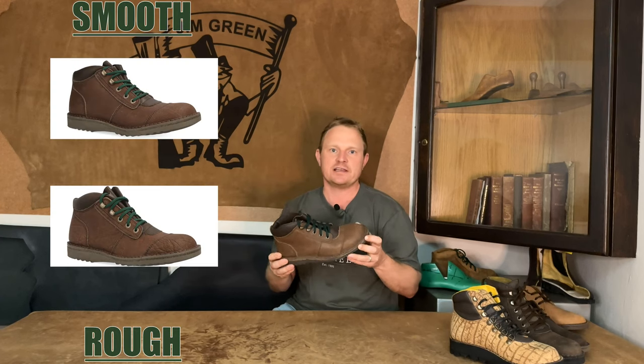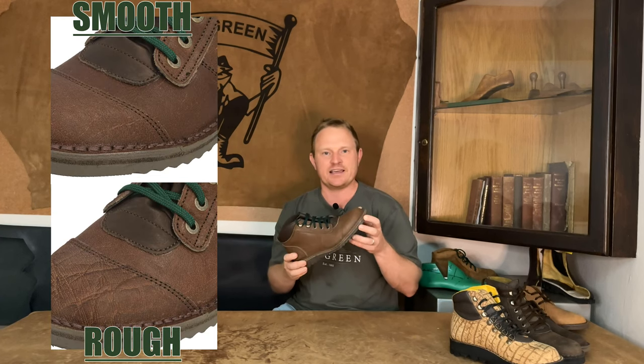One thing to note, which makes this boot quite unique and special, is that due to the conditions these African buffalo are living in, the leather and the boots will vary quite differently in look and texture. On the website we have put examples from one extreme to the other of how the boots can come out.